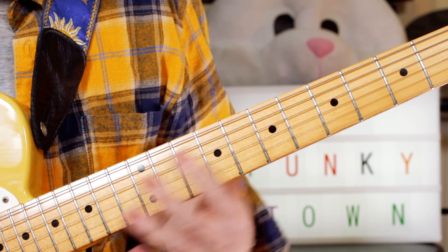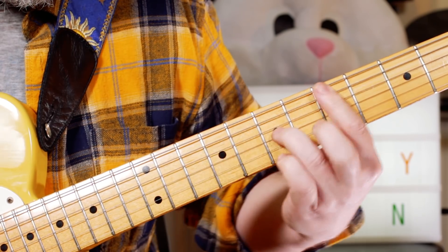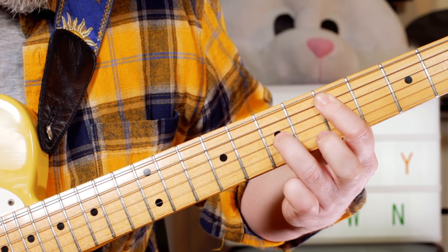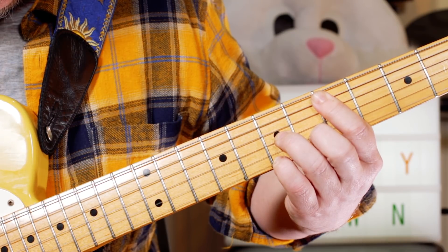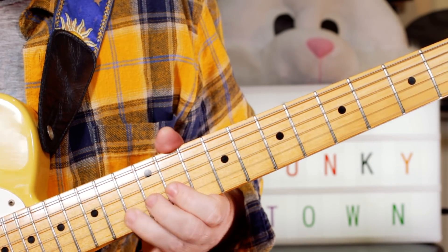Instinct might say play a D minor 7, but actually this seems to fit better with the vocals. So I'm playing on the A string — 5 and 5, then 7, 6, 7.